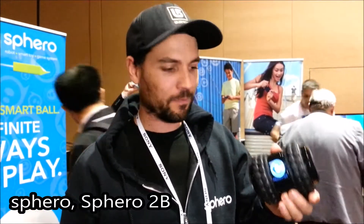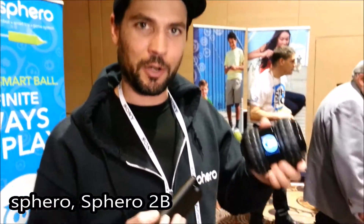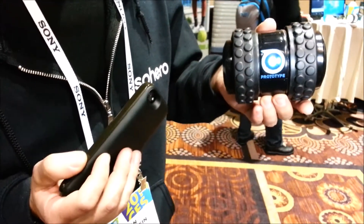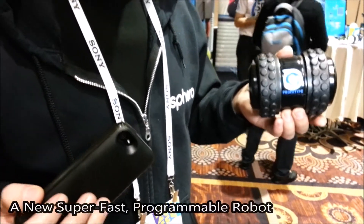This is Sphero 2B. Sphero 2B goes over twice as fast as our current Sphero. It goes about 5 meters a second, which is about as fast as most people can run.